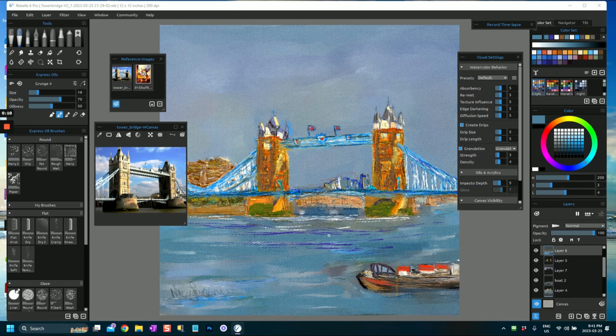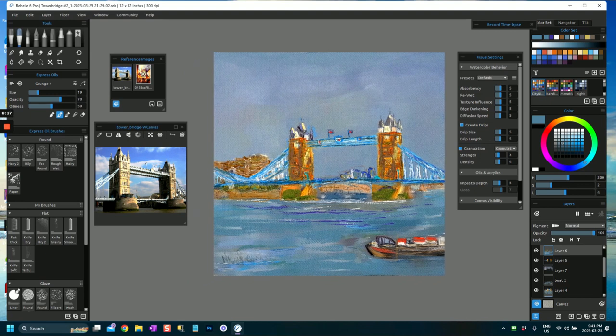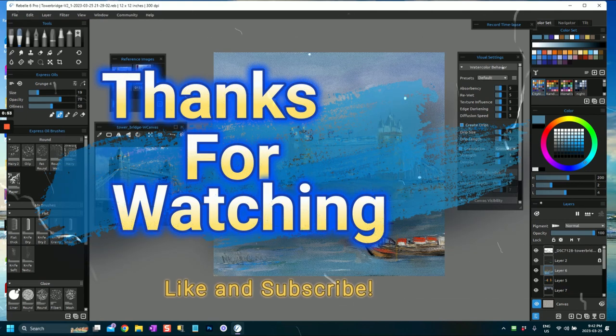I think we'll leave the painting there. If I share the time lapse you'll be able to see what I did - it gives you an idea of how we got from A to B. This has been a quick whistle-stop tour of what I did for this painting. I'm still to some extent working on it, and maybe you can learn something about using Rebelle to paint your own pictures and come up with your own ideas and inventions. Thanks very much for watching - I hope to see you in another video. Take care, bye.